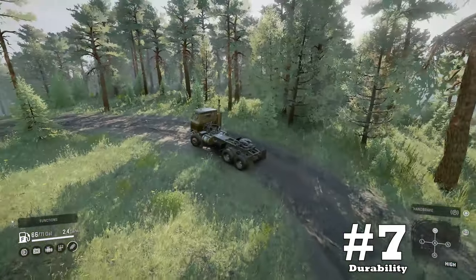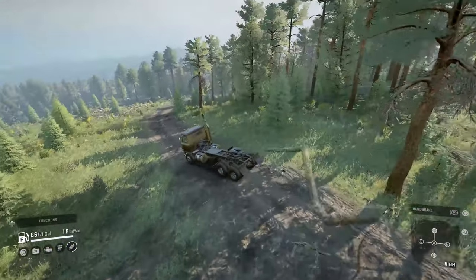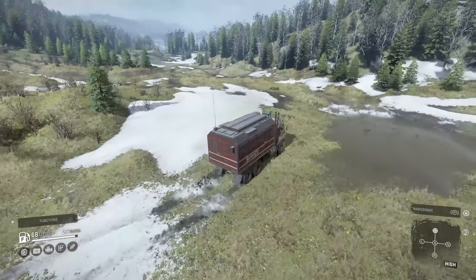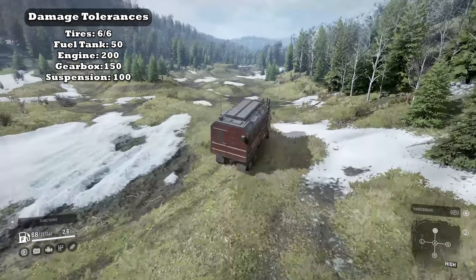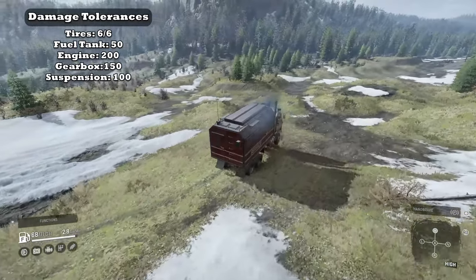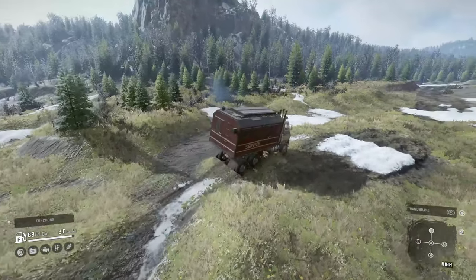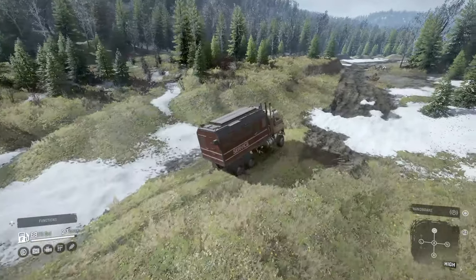Downside number seven: durability. A statistic not many people care about, but something I actually look into, especially on hard mode. Highway trucks are the least durable because they're meant for highways. I felt this was a downside because unfortunately in SnowRunner trucks are taking a beating even if you're moving on roads at moderate speeds.